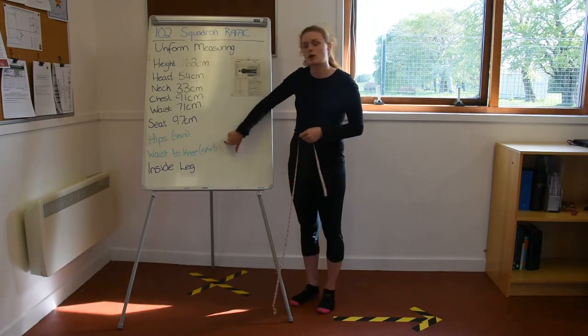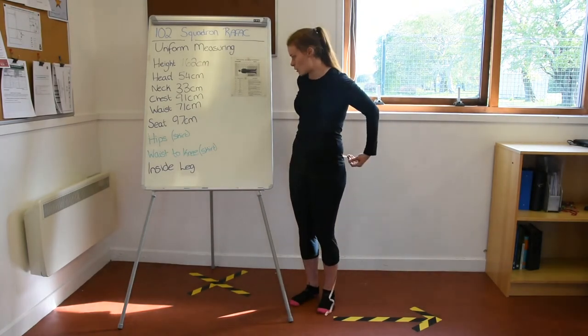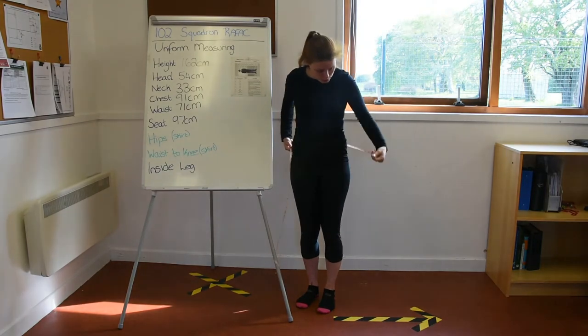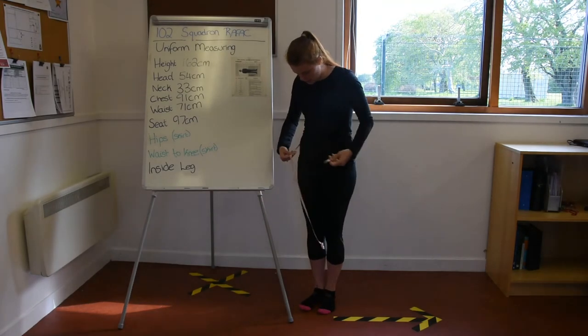The next two measurements are written in green — these are measurements if you wish to wear a skirt. First, your hips: those big bony parts are your hips. Put the tape measure all the way around, making sure it's even all the way around and not dropping down or slipping to one side.